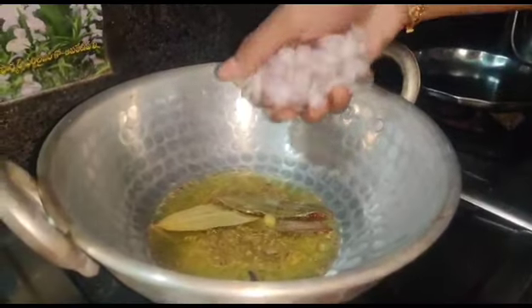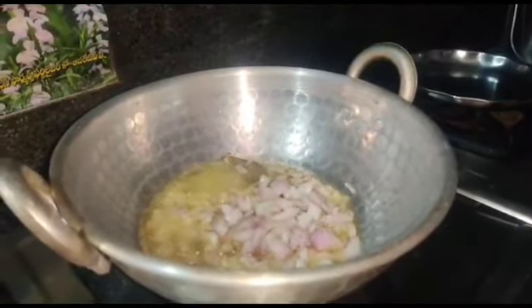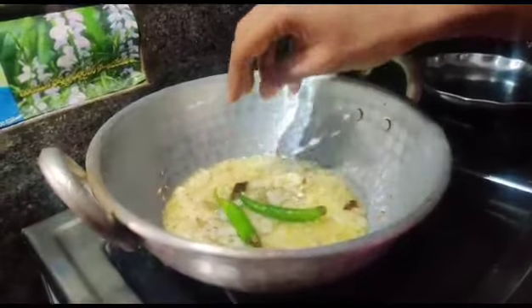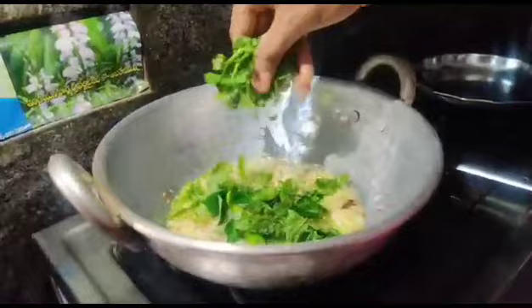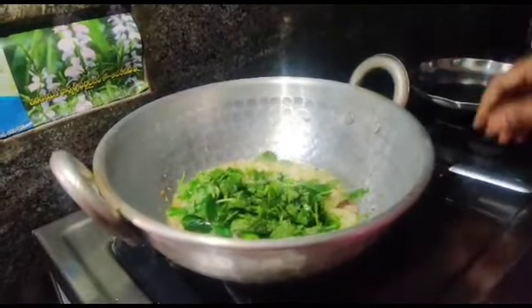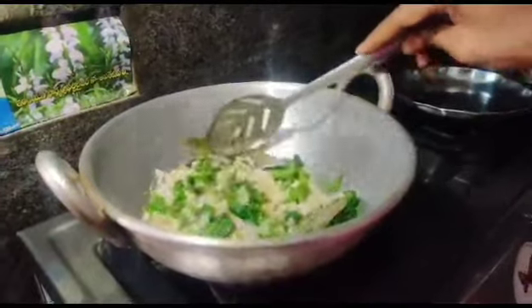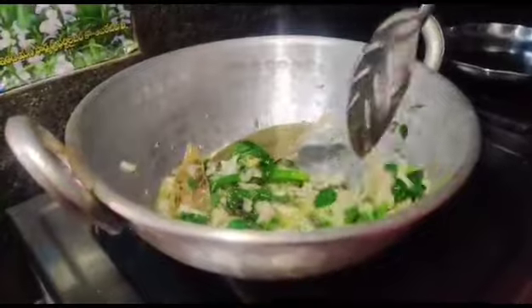Put the onion in the pan. I'm going to add onions and fry them. We're also going to add a little bit of potato, and add the onions on top of the potatoes.